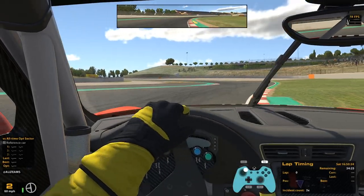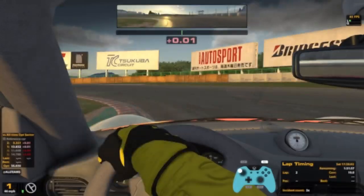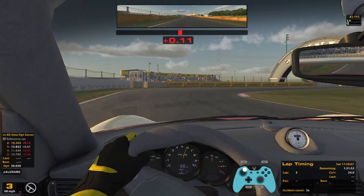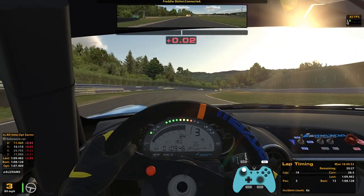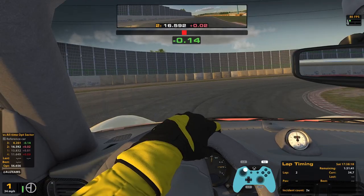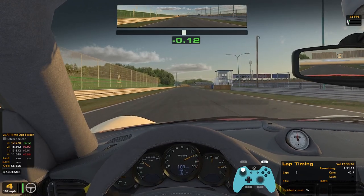I know a lot of you are probably saying, 'Ramp, don't you have a wheel — what are you doing making controller settings videos for iRacing?' That's a great question. Sometimes I'm feeling lazy, I want to learn a track from my couch, I don't feel like getting onto my wheel and getting all set up, getting the VR on — all that jazz. There are dozens of us. Dozens! So I went on a bit of a crusade to find some viable controller settings for an Xbox One controller on iRacing.